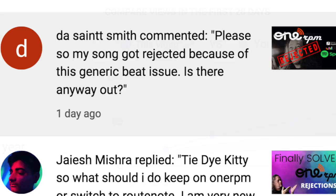My song was rejected for generic beats — is there any way to get around this? When you get a rejection for generic beats on any music distribution platform, most of the time they basically just tell you they cannot distribute your music and you should use another distributor. They just flat out say you're on your own.